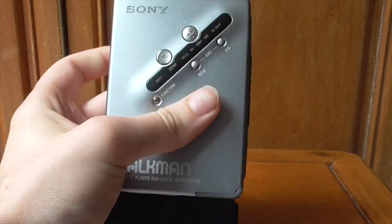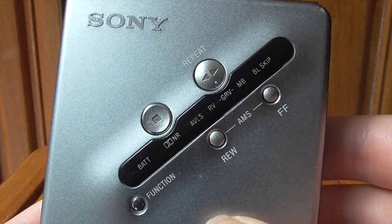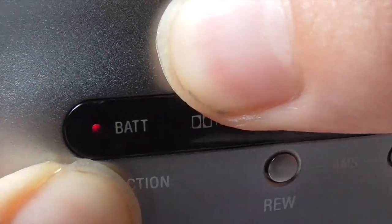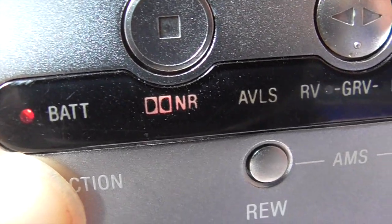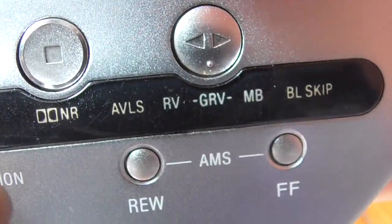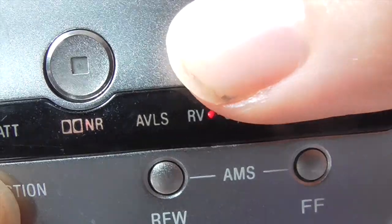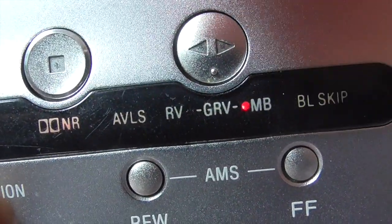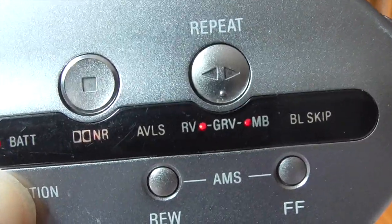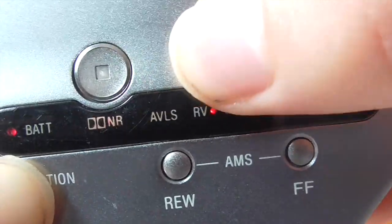With the demonstration tape in and pressing play to start: hitting the function button has a variety of features. Hold stop and there's a faint red light — you've turned on the noise reduction feature. Yes, this Walkman has Dolby noise reduction built in. Press the play button while holding function and you get a variety of sound features: you can turn on RV, mega-bass, or groove, which alter how the music sounds. I'd recommend having a play around with it.